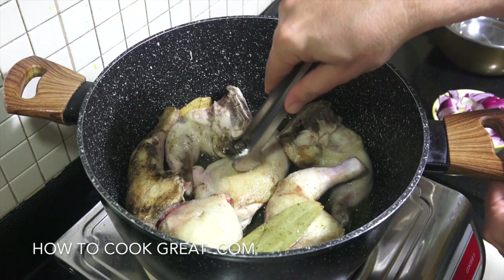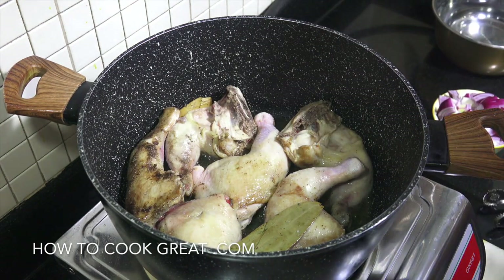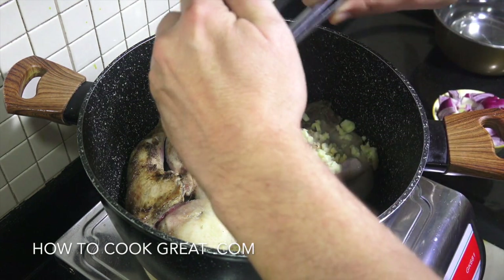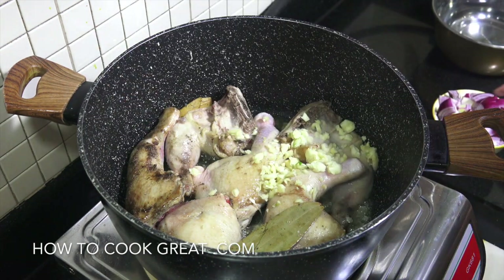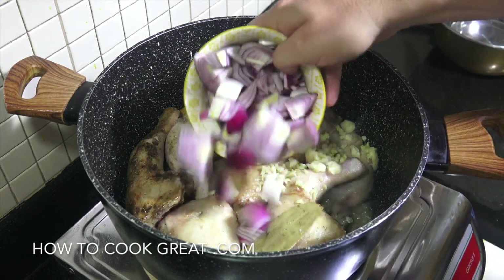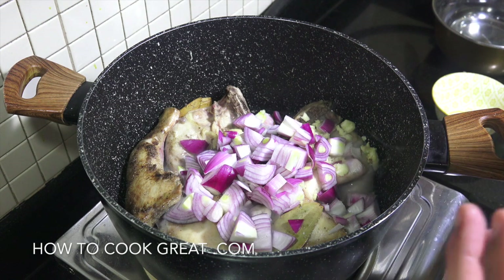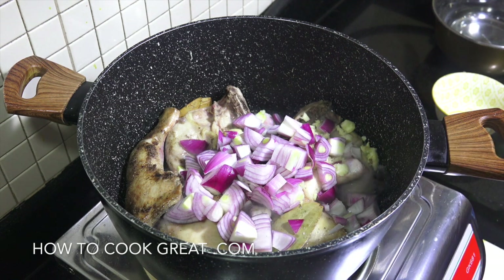Okay, so this chicken has got a bit of color on it but it's nowhere near cooked yet. We're now going to add in quite a lot of garlic — chopped garlic, about one head of garlic — and two medium-sized red onions. We're now going to let that go for about another four to five minutes.